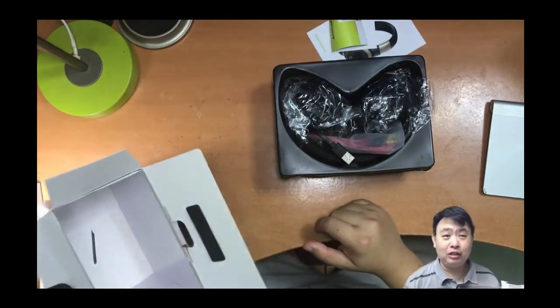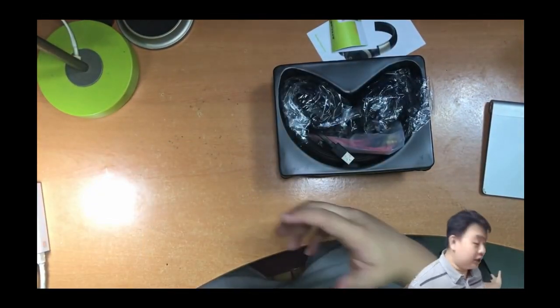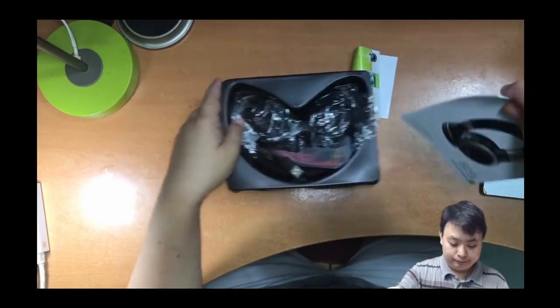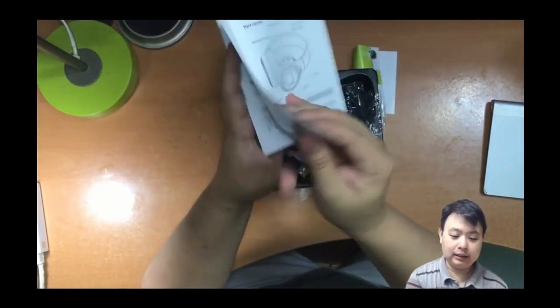It does have noise cancellation. Imagine a noise cancellation Bluetooth headphone which can give you very high quality sound.